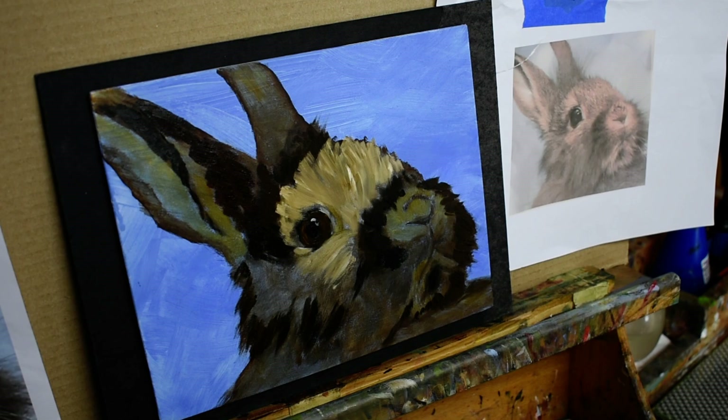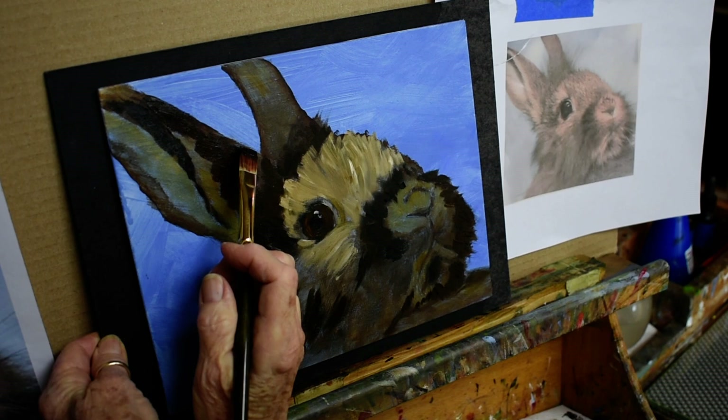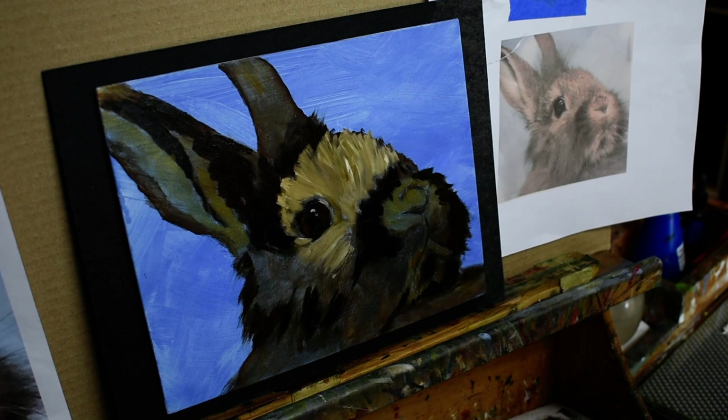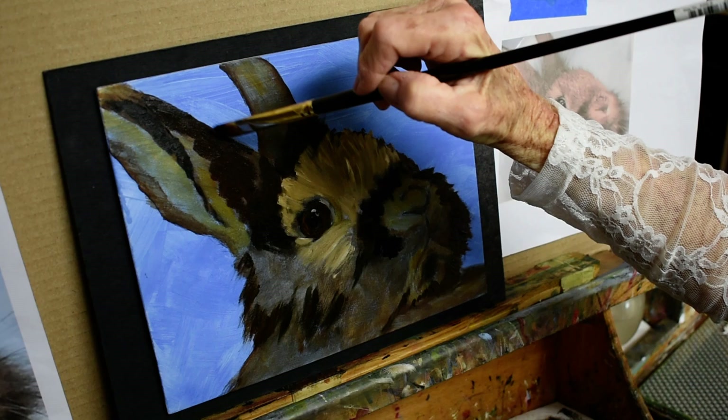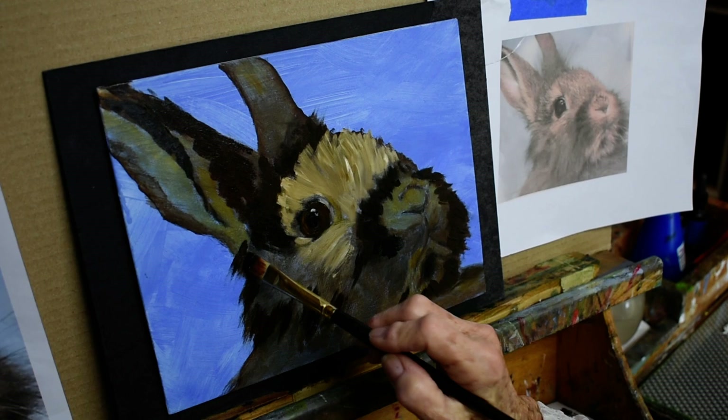I could actually show you this scooping technique right here — where if you wanted a complete hard edge you could just go along like that. But this is a long-haired rabbit so I'm not as concerned about the edging as I would be on an animal portrait.